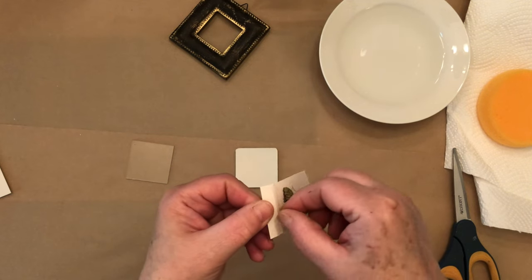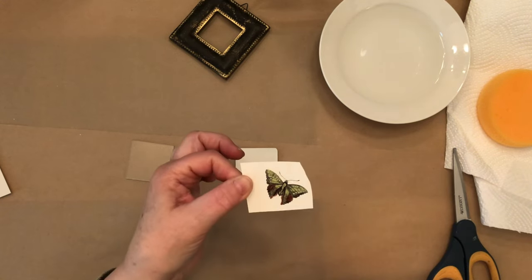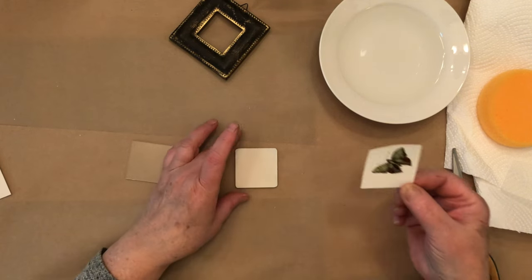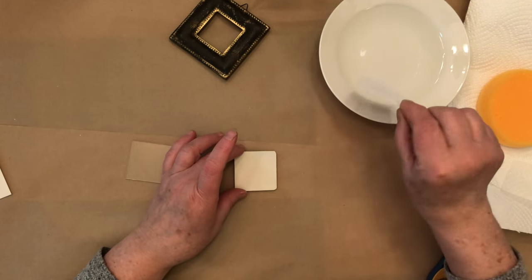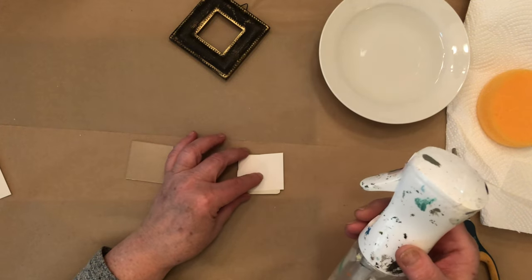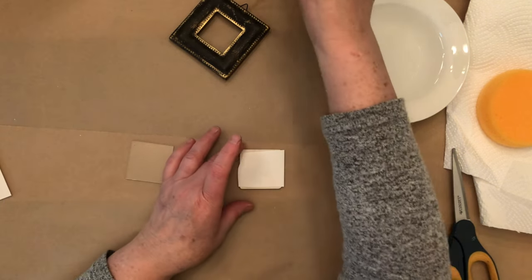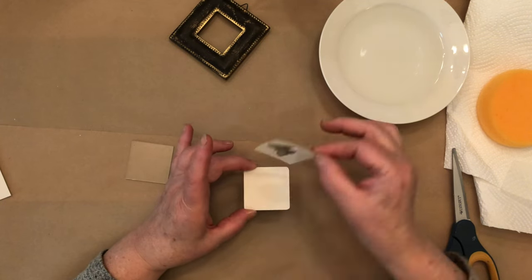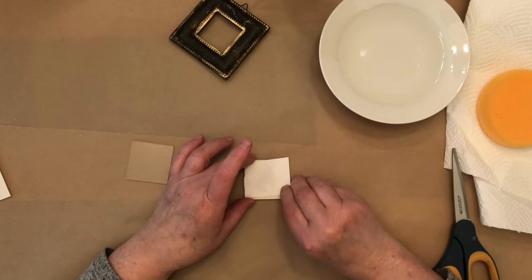What you want to do is peel off the plastic, and now the transfer is just attached to the backing. You have two choices: you can dip it in the water and hold it for 10 to 12 seconds, or you can put it on the surface and spray it with a spray bottle of water until it gets pretty wet and you start to see the image showing through. The trick with these is we're not going to pull it up - after it's wet enough, we slide it off, so the image stays on the surface.